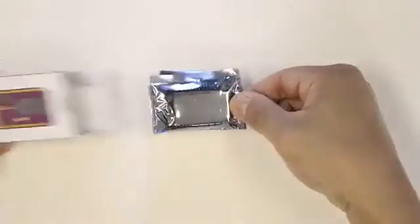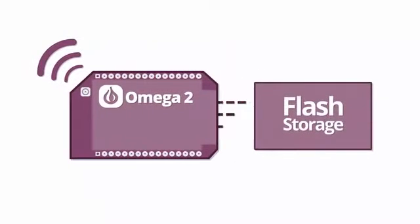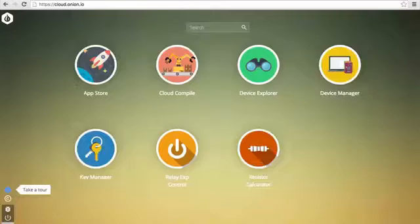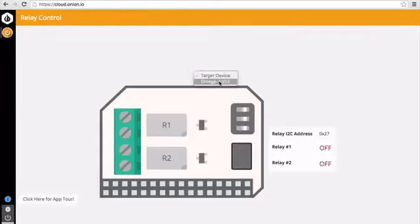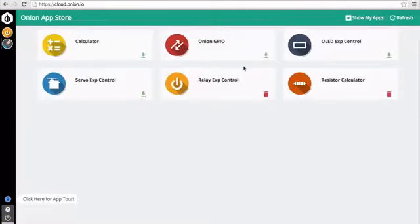The Omega-2 works out of the box. It comes with built-in Wi-Fi and on-board storage, so it comes to life the moment you power it on. The Omega-2 is familiar — you control it with apps, just like your regular computer. We even have an app store, so you can discover apps created by the community.